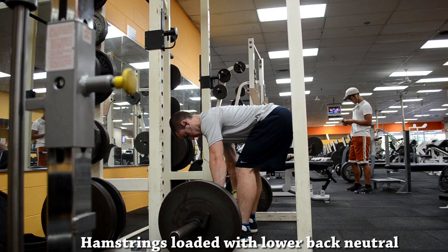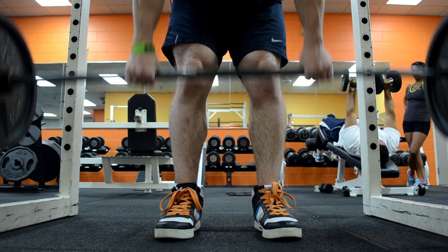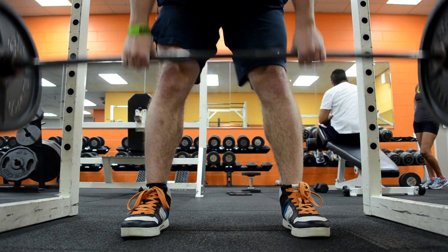The first tip is to find the proper stance width for you, and this can vary based on the individual because it depends on your hamstring flexibility. You want the stance width to be narrow enough to where you're getting a maximal stretch on your hamstrings. However, if it's too narrow for your flexibility, it'll cause your lower back to round. So if your lower back is rounding, the simple solution is to just widen the stance.